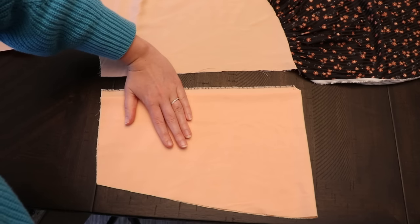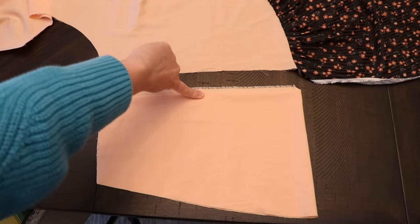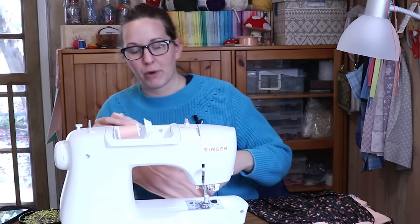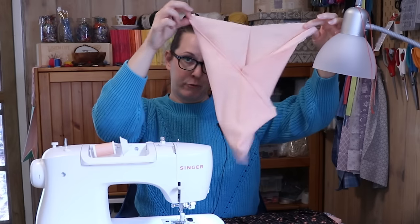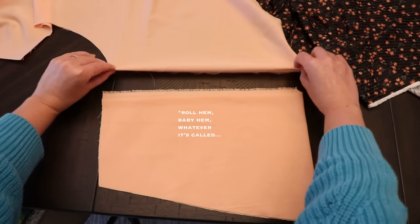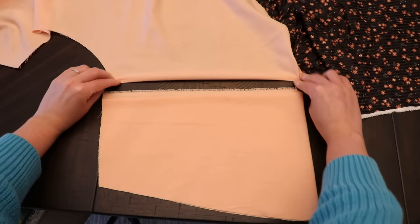Next I'm going to sew the top layer to the back layer, leaving enough room open at the top for my hand to go through as the pocket opening. For me that's about halfway up, right on top of the seam I just did. Now setting that aside, the next thing I'm going to do is double hem the entire side of the skirt where this pocket is going to be attached.